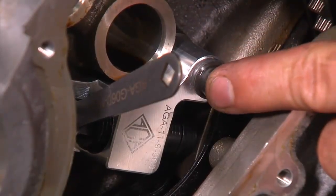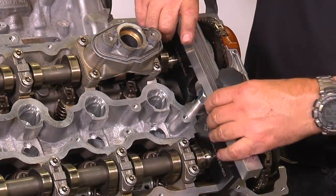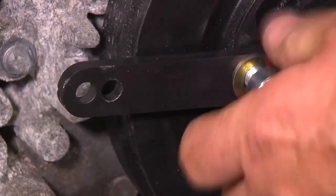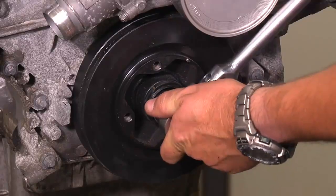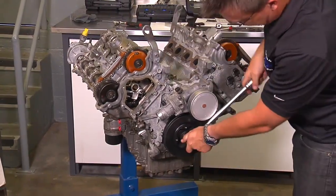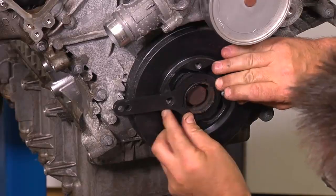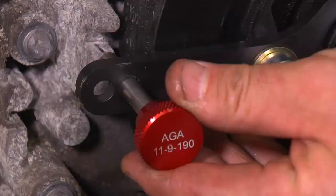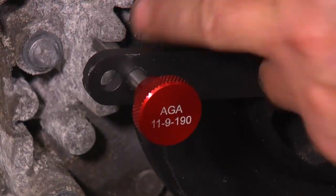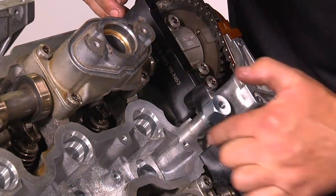With the chain tensioning tool still installed, remove the hold-down bracket, intake and exhaust plates, and the crank pin and crank bracket. Turn over the engine 720 degrees or 2 revolutions until you are close to your mark again on the harmonic balancer. Reinstall the crank bracket and slowly turn the engine forward until the crank pin can go back into the groove on the front timing cover. Reinstall the intake and exhaust cam plates or gauges and check for proper alignment.